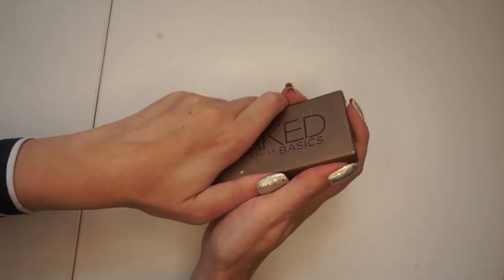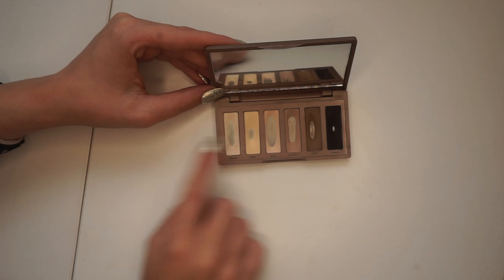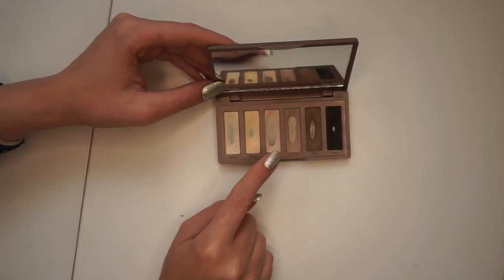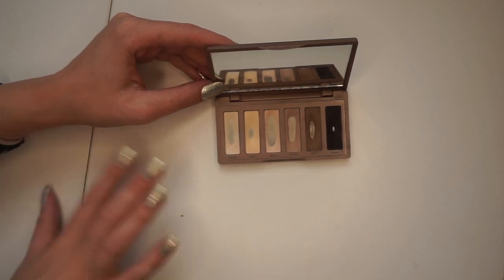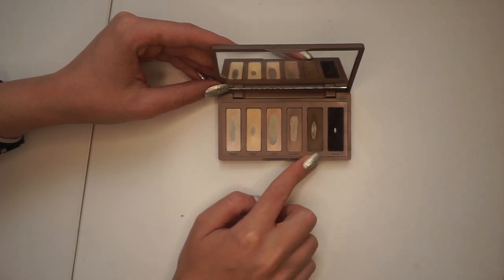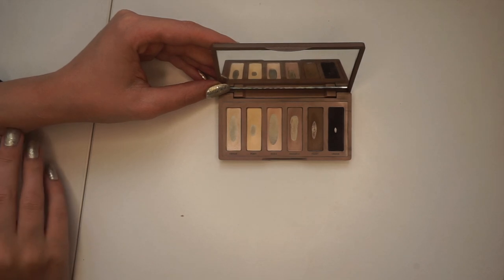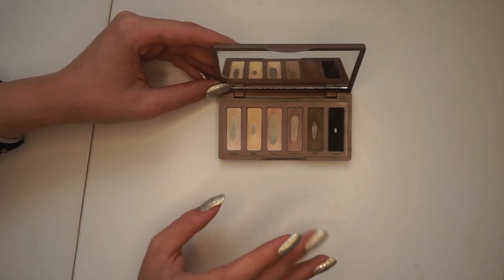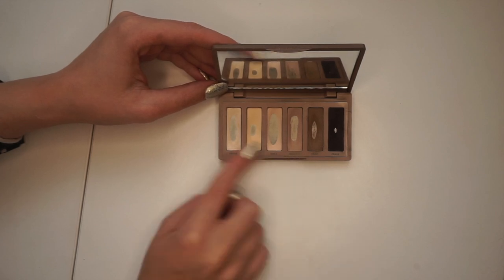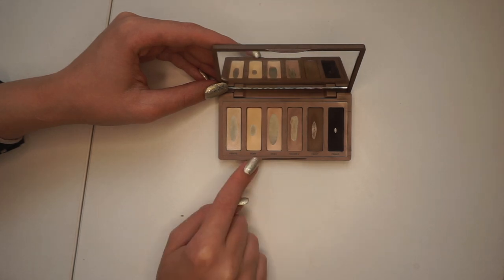This is what the palette looks like at the moment. You can see I have pretty good progress, but the shade I'm going to focus on today is Walk of Shame right here. I'm going to use a little bit of Faint and some other shades to just mix it up, because I want something a bit different. These two are very similar, and I want some help trying to use up Faint. My end goal is to create a warm toned or at least neutral brown transition shade, because this one is a very cool tone.